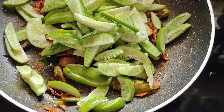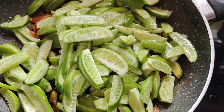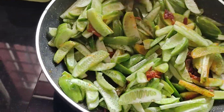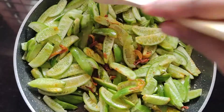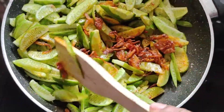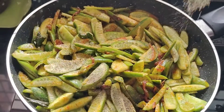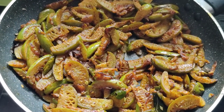Let's fry the pot on the mat. We will mix it in a medium flame.